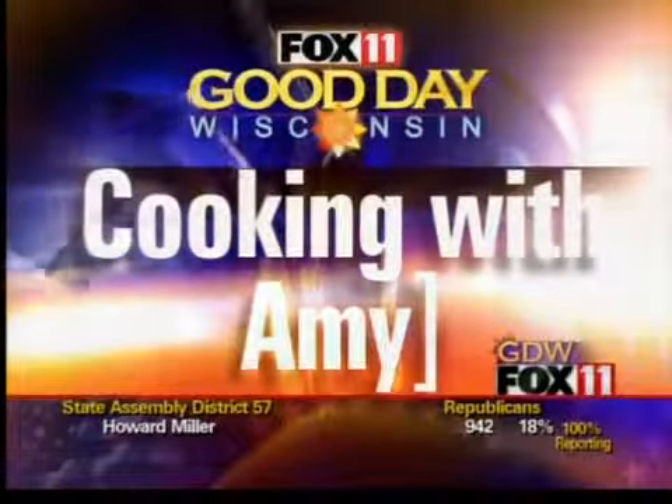Let's get cooking with candy. Hi there, welcome back everybody.